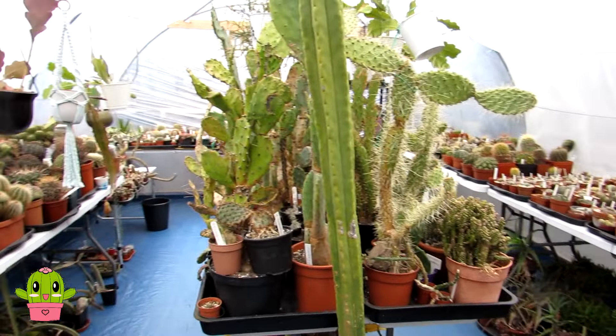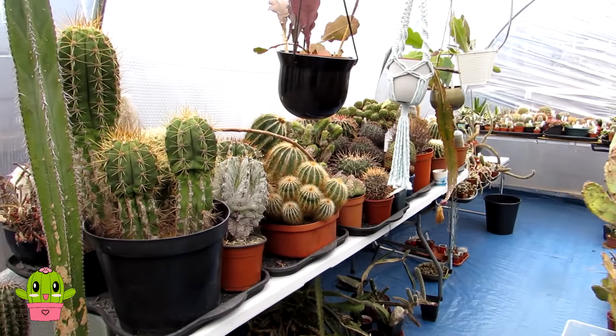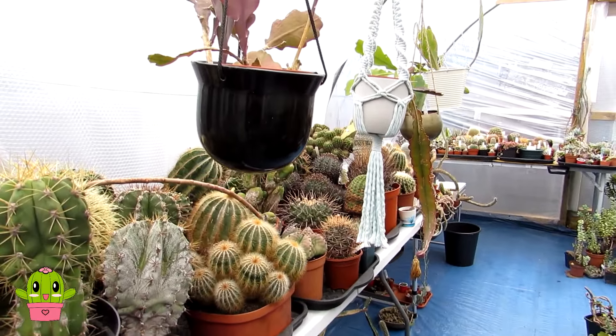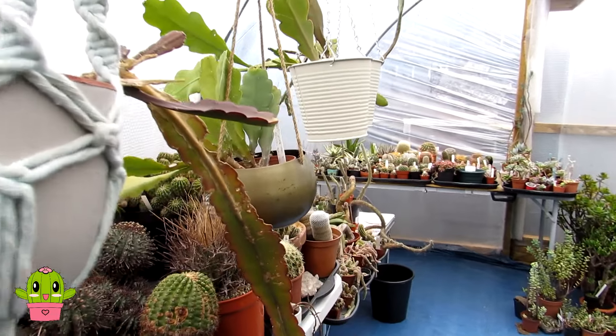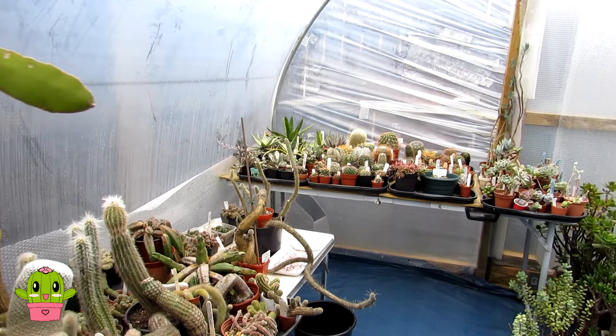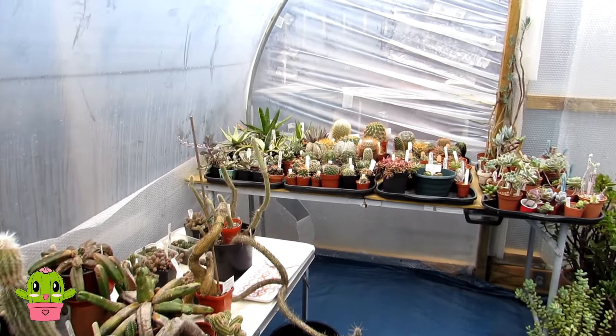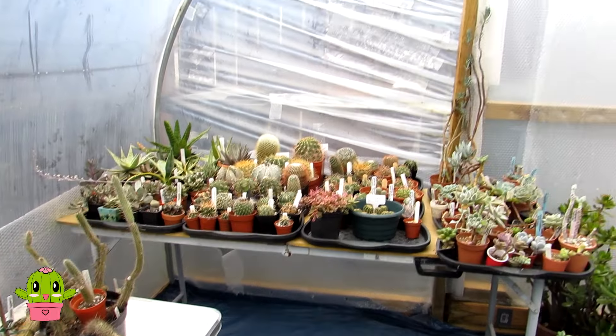Hello Cactus and Succulent Growers, I'm Lynne and welcome to Desert Plants of Avalon. Today's video is going to be a quick update on the awesome cacti and succulents that I got from my wonderful friend Danny Rose. I said I would do an update when I've potted them all up and put them all away, so I'm going to show you where I've put them here in the polytunnel.